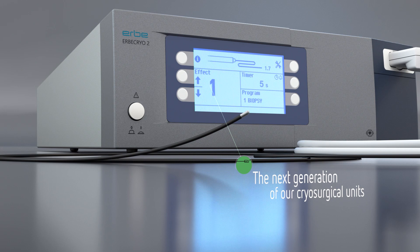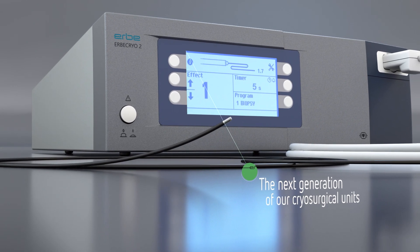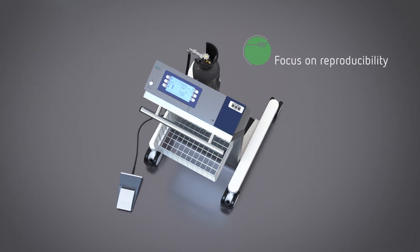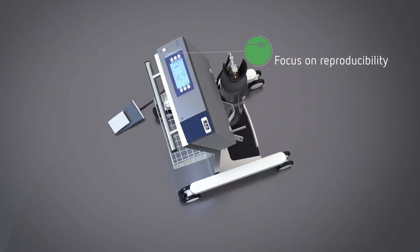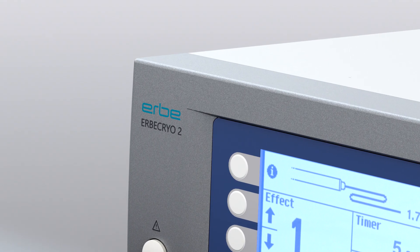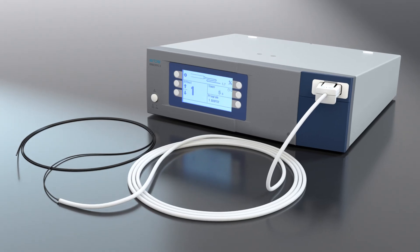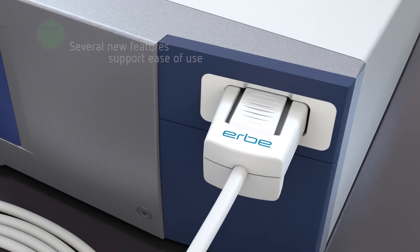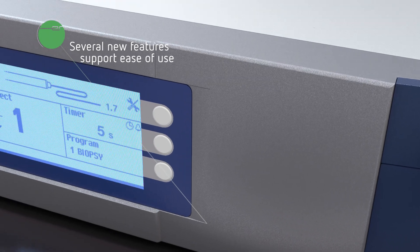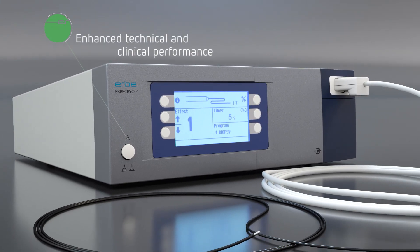The Herba Cryo 2 is the next generation of our cryosurgical units and was designed with a focus on improved reproducibility for state-of-the-art flexible cryo applications. In combination with the flexible single-use cryoprobes, the Herba Cryo 2 provides several new features introduced to support ease of use and enhance the technical and clinical performance.